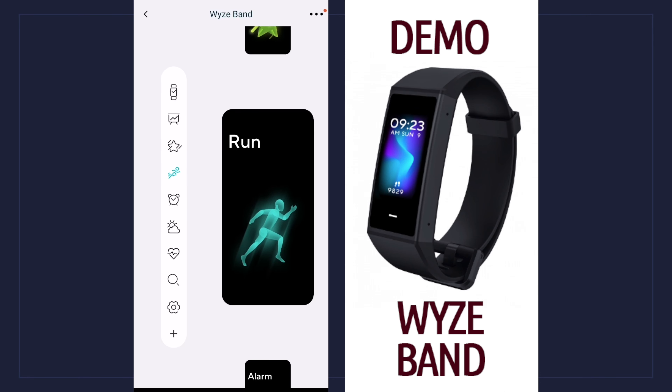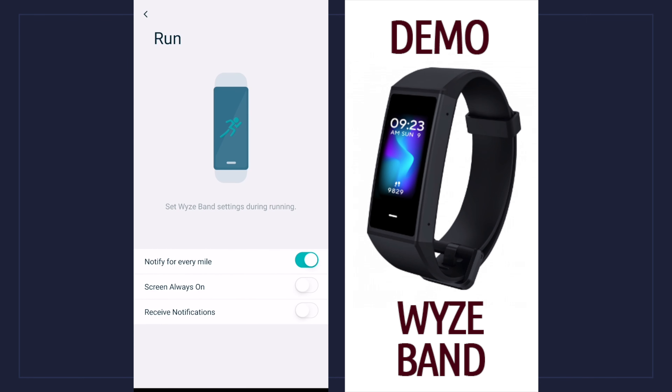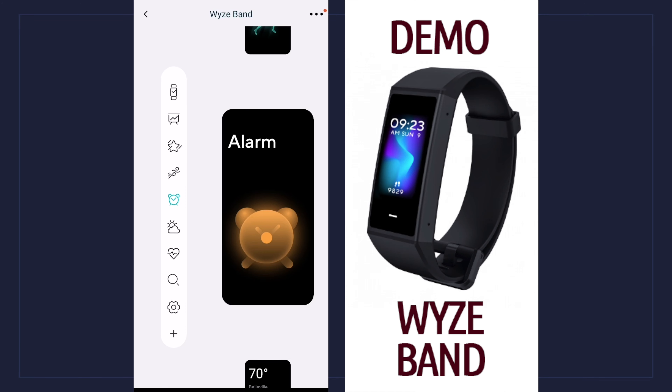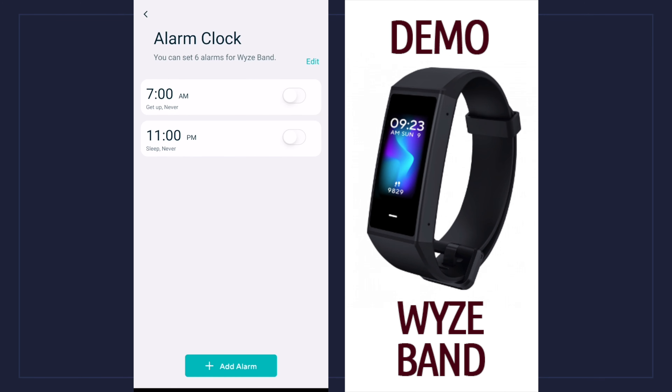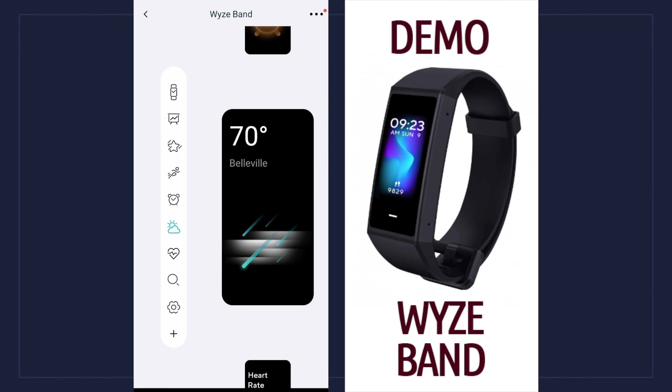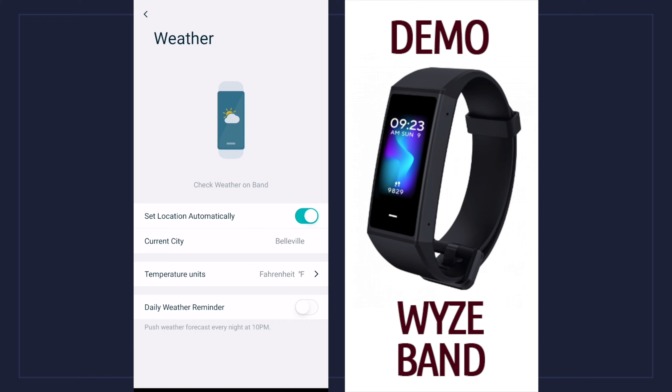The next one down is run, and I have some options I can choose from — I can be notified every mile, which is probably a buzz on my arm, and I have the option to have the screen on at all times or receive notifications. The next one down is alarm — I can set alarms for different times of the day and the watch will buzz to let me know the alarm is going off, pretty standard, just like any other device.